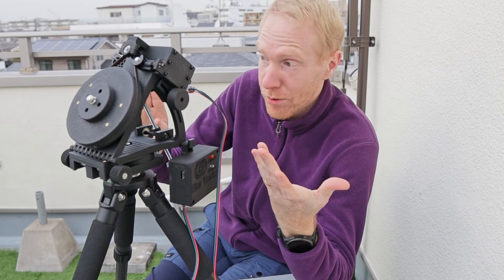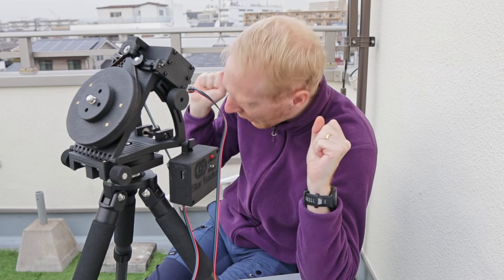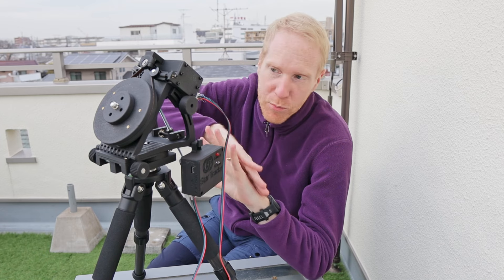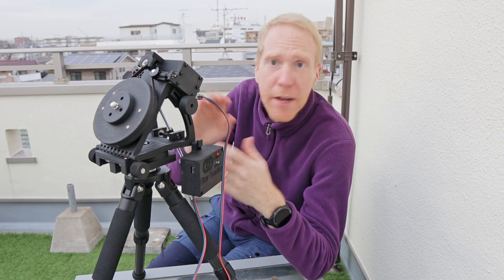He makes it available both as open source hardware — you can print all the parts yourself and combine them with parts from a hardware store — or you can buy the kit and assemble it yourself. The kit comes with all the parts already 3D printed, plus all the screws, bearings, motor, and everything. You can also buy it fully assembled.